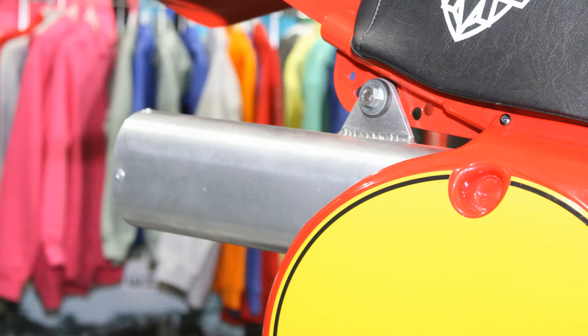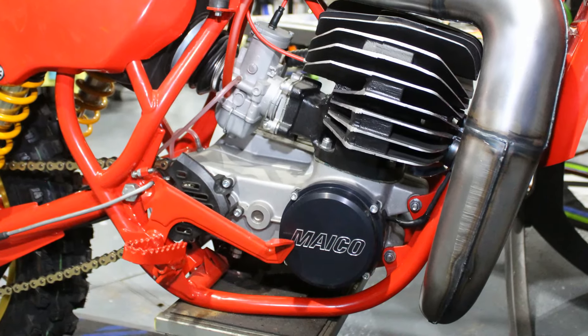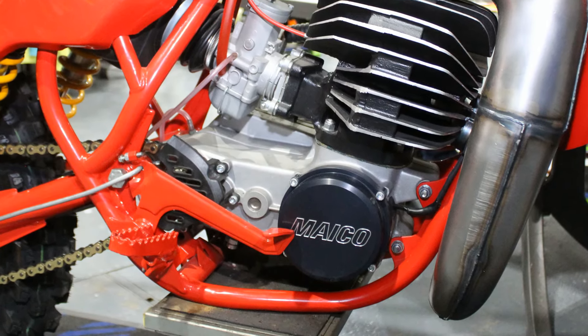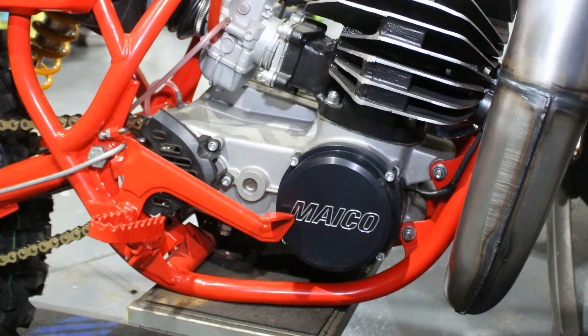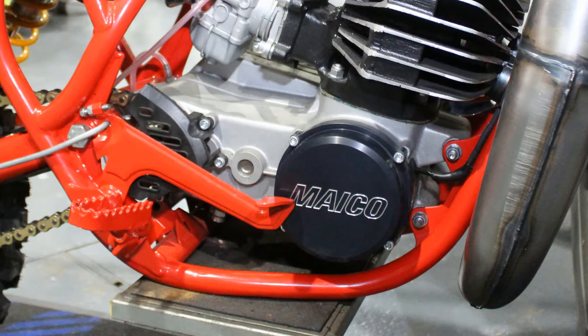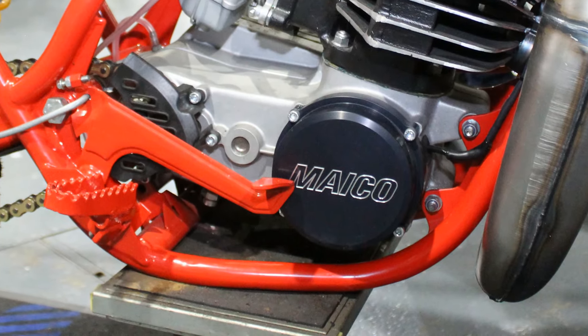Now one part on the 400 Maico engine we didn't mention: the original plastic ignition cover was replaced with a very high quality CNC machined alloy cover, complete with the Maico logo machined onto the outside.